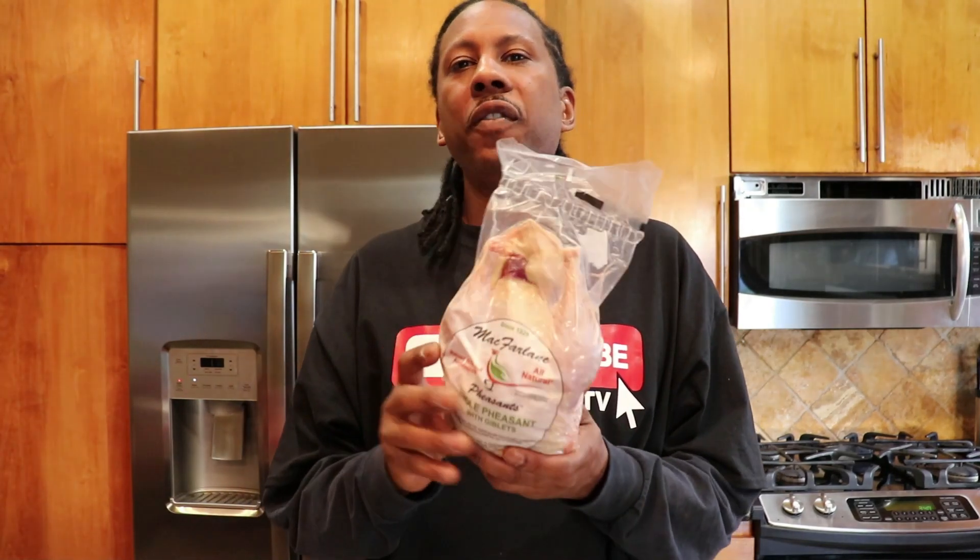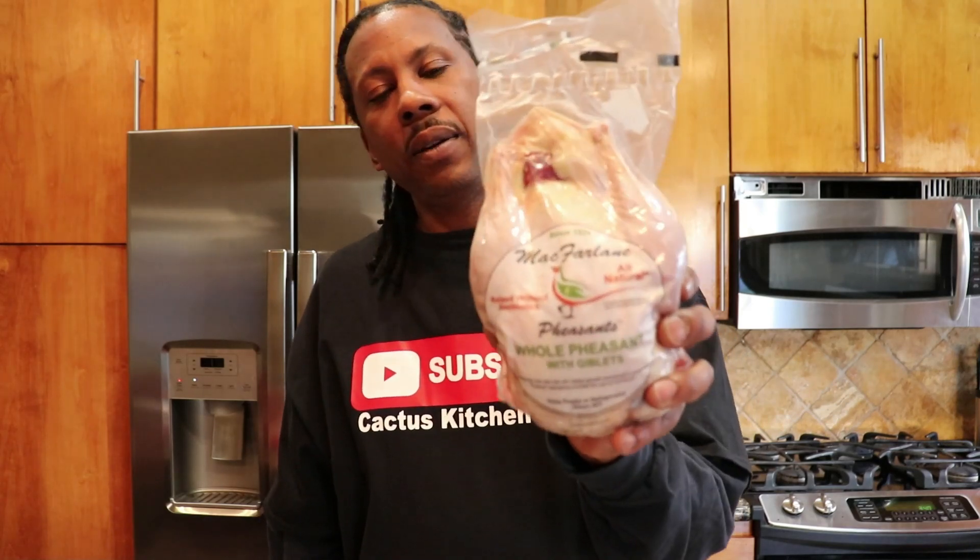What is happening? Happy Tuesday, people. Thank you for tuning in to Cactus Kitchen TV. I know it's been a while, but Cactus Kitchen TV is back. And today we have a really, really special episode. We are preparing whole pheasant. That's right — you see a whole pheasant from our friends at Harmony Farms. Stay tuned and we'll get to cooking.